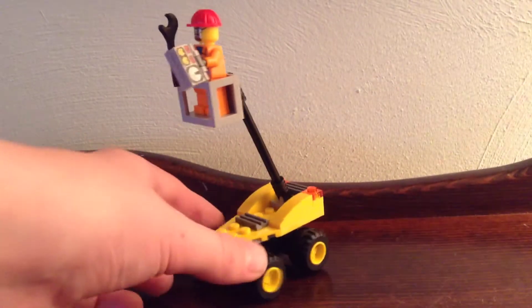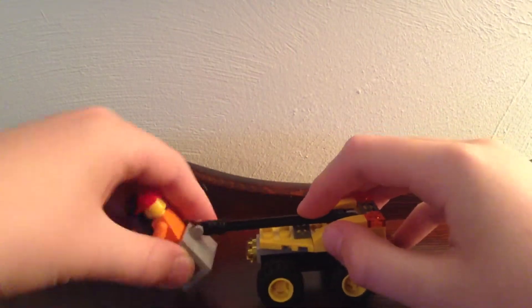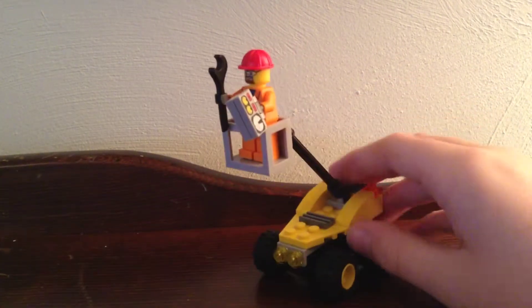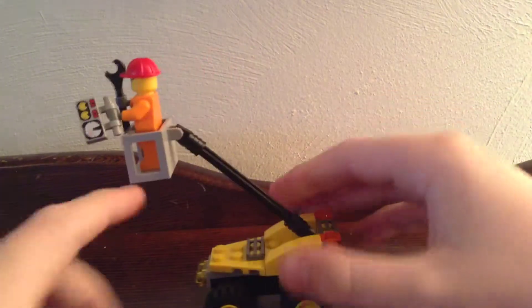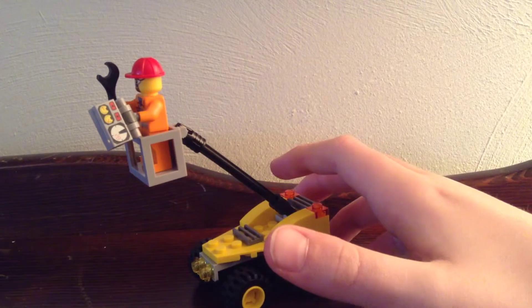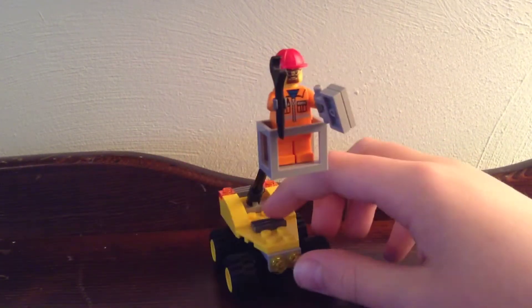Overall, this is a decent little poly bag. Nothing special to it, but it's easily played with, quickly assembled, and low-priced — and that's really the appeal of these. This costs less than a collectible MiniFigure, like a Simpsons collectible MiniFigure. Because you get a MiniFigure and a bunch of pieces for 50 cents less than just a MiniFigure. Yeah, it's a decent little set — I'd recommend picking it up.